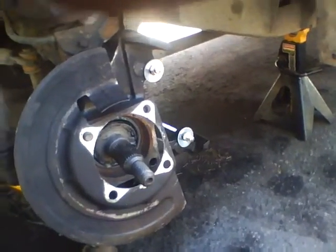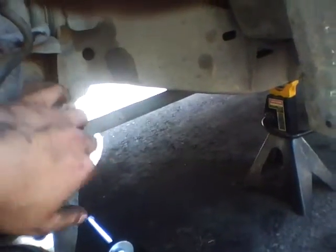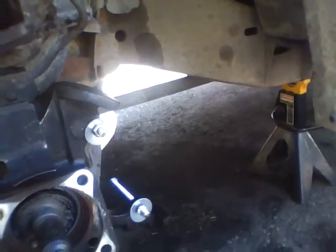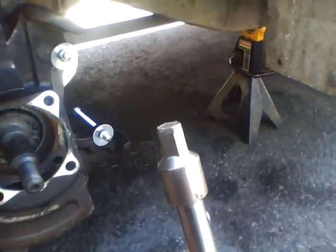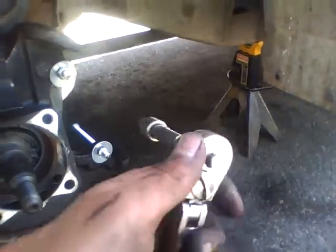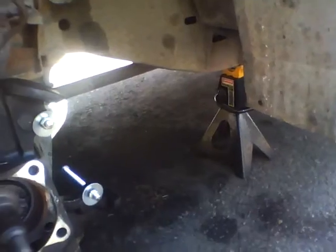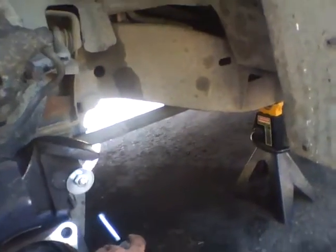After that you're gonna have the calipers — there are two bolts that hold the calipers. The size for removing those two bolts is gonna be a 3/8 inch Allen socket wrench. I think it's a 1/4 inch drive, not a half inch.